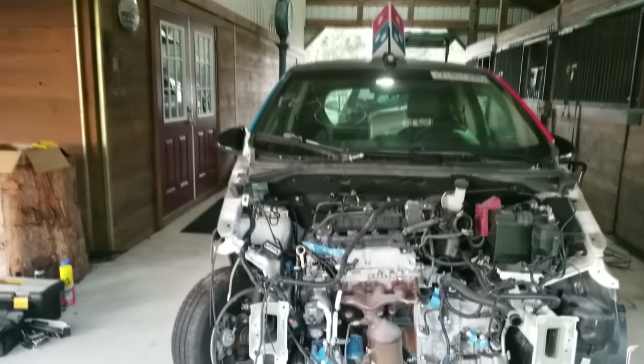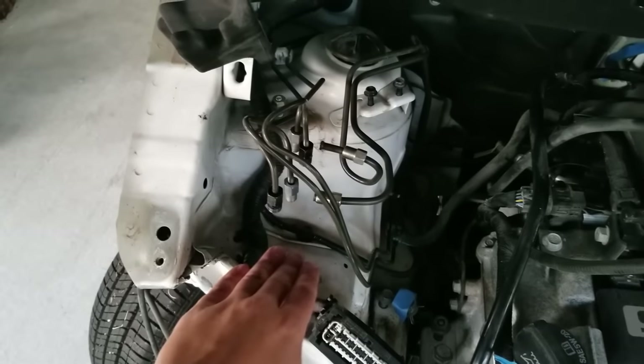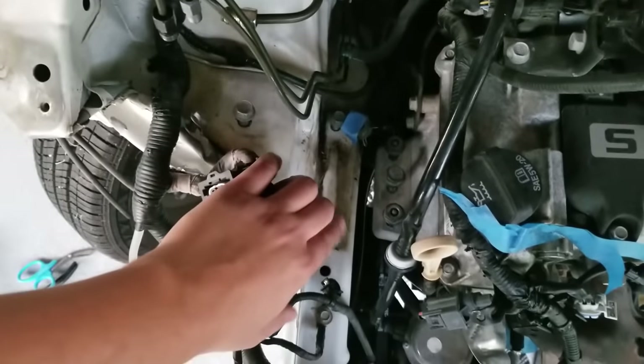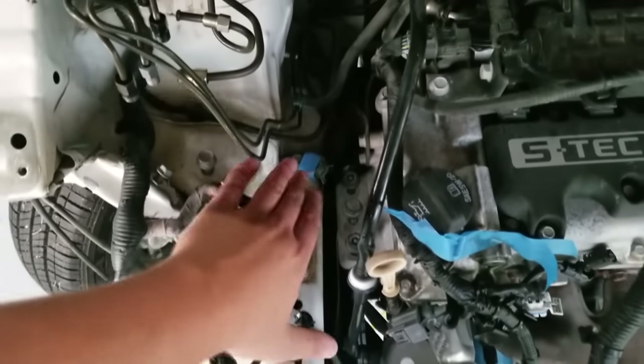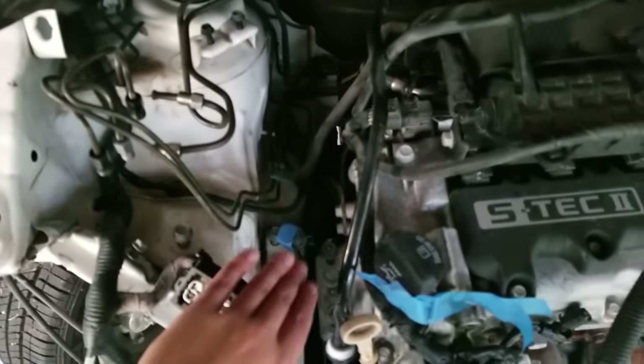First and foremost on the DXP car — something I have not shown you but will show you very soon — right here is the ABS module location. It's been removed, and also down here the broken motor mount has been removed as well. This motor is supported by a few mounts, so it's okay that this mount is not in, obviously, because we're not driving it or moving it anywhere.